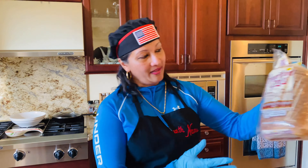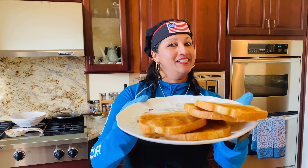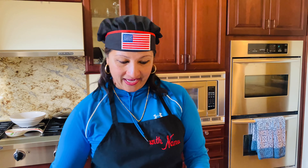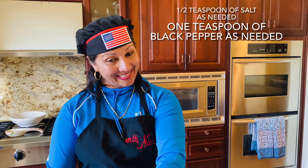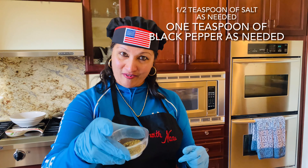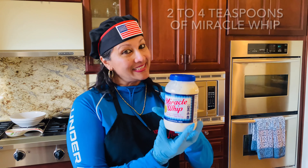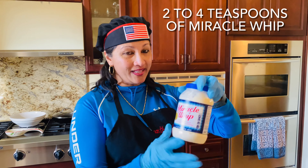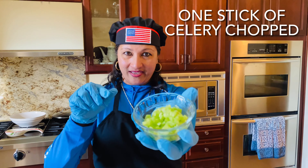You can use whole grain too — this is sourdough bread, toasted. It's really good for the sandwiches. You'll need a half teaspoon of salt as needed, one teaspoon of black pepper, and some Miracle Whip as needed, usually two to four teaspoons. And I have one stick of celery, chopped right here.